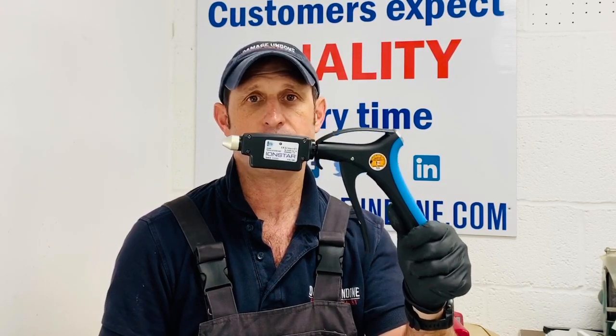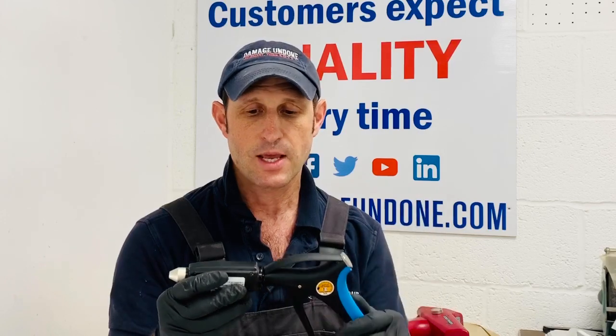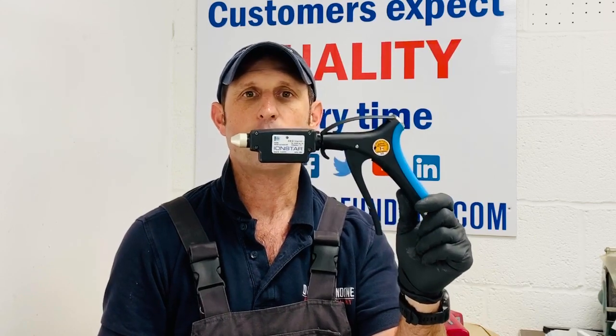For me, the one that probably comes out on top is the IonStar, purely because it is a compact unit and you don't have to mess around with charging it — even though the battery life is excellent on all of the guns I've used. I just like the idea that it's more robust, and if you're working in a workshop with lots of people picking up your tools in the spray booth, you don't want to run the risk of anything breaking. Any questions, please feel free to DM them over to me and I'll get back to you. If you don't already follow me on Instagram, please check my page out and give me a follow at Damage Undone. Thank you so much, bye.